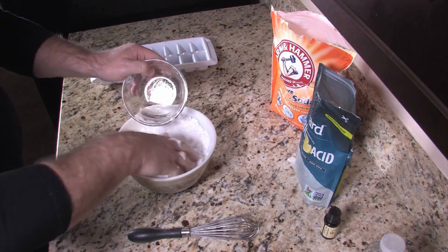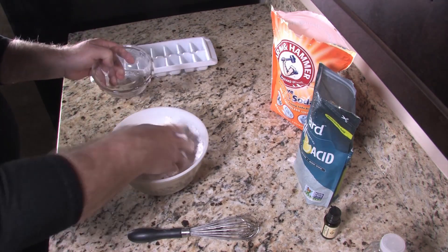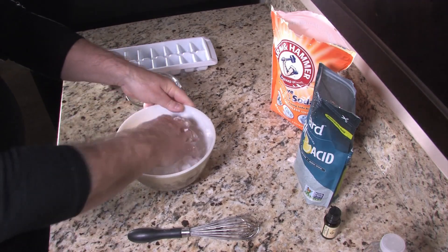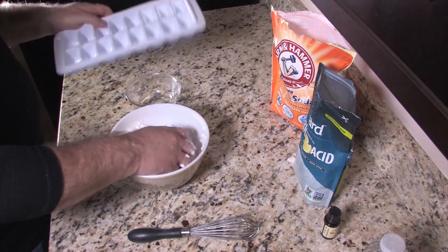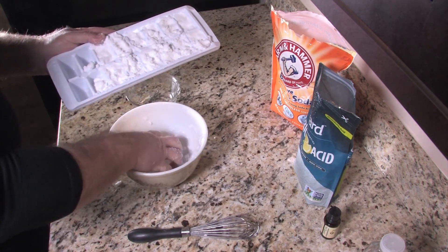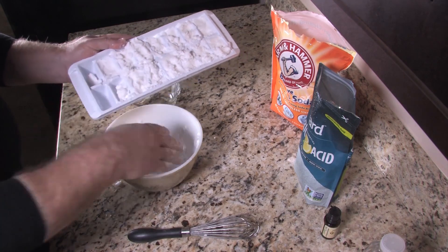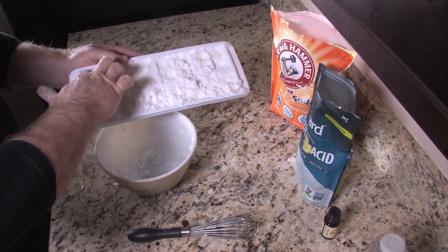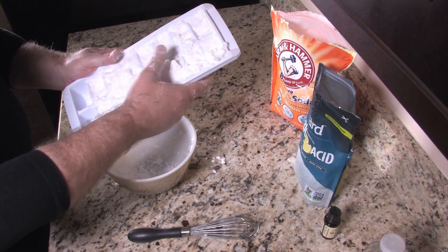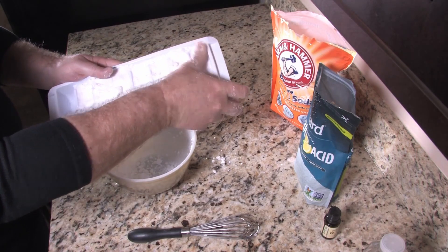So we're going to add the rest of our water here — we're almost there. We don't want to waste this great smelling essential oil. Now this is the really easy part: you're just going to take these and put them into ice trays. Depending on the size of your ice tray, you're going to be pretty close to making a full tray. These don't have to be pretty — you're just going to be dropping them in the toilet bowl. Mash them down to make sure they're good in there, and then we're going to let them dry.